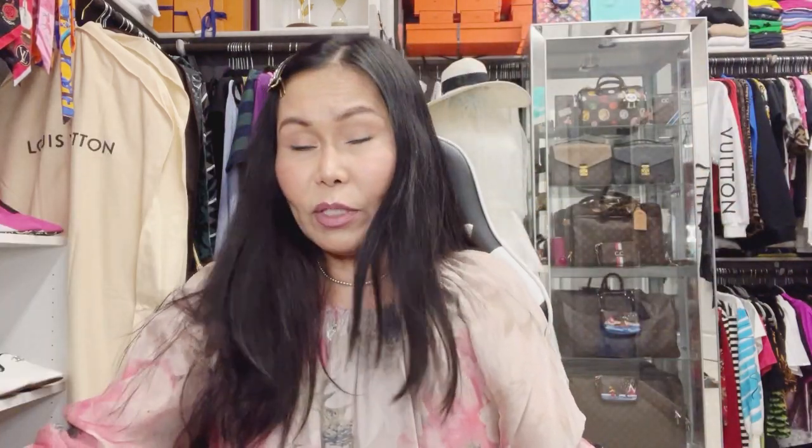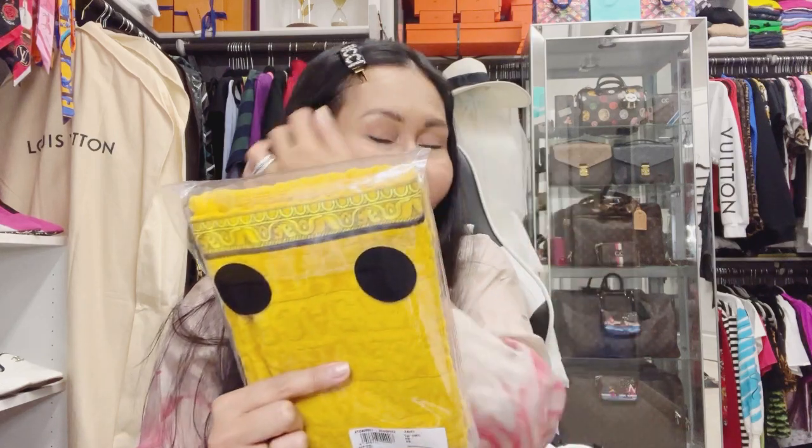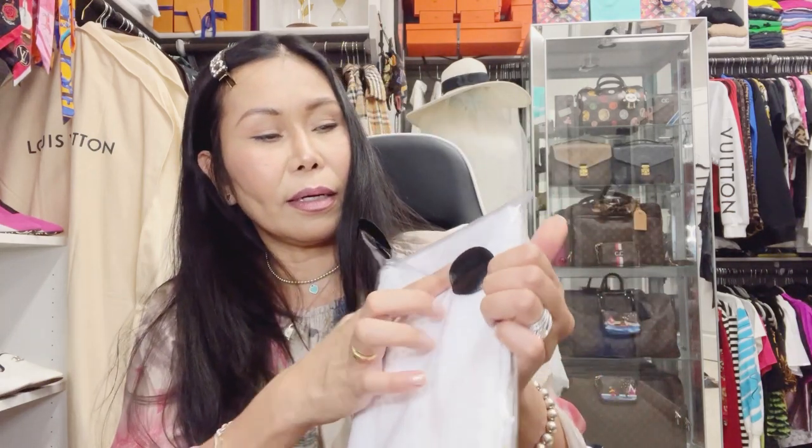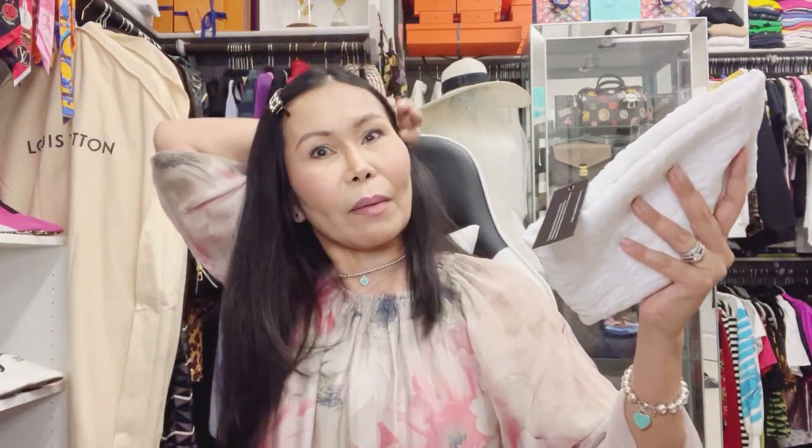The yellow is very obvious, and the Versace lettering is clear on it. On the white one it's not really visible. Look at the tag — it has a Medusa logo. I don't want to cut it — I'll just fold it. It's original after all. There you go, the tag is there.